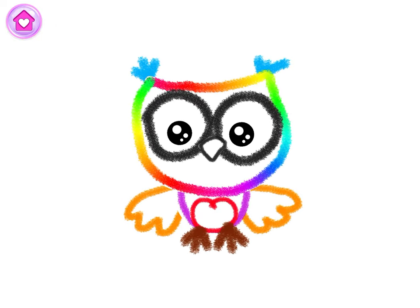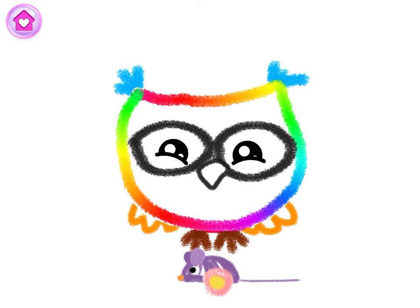Whoa! You've drawn a charming owl! Look at your happy owl play with the mouse!